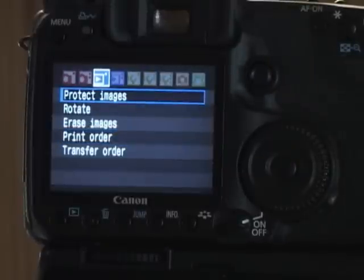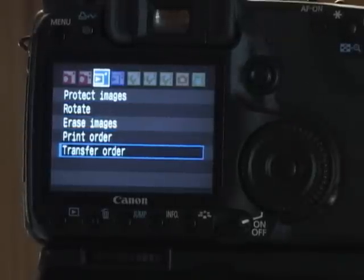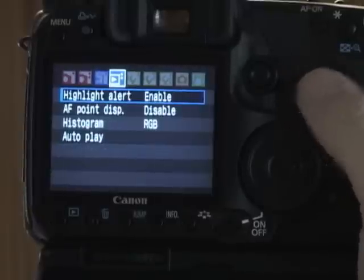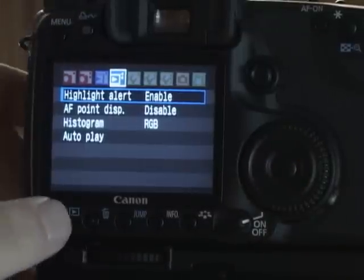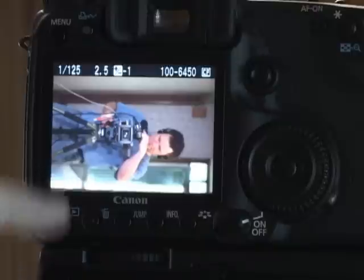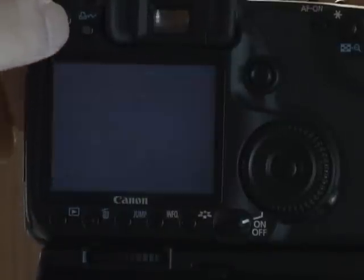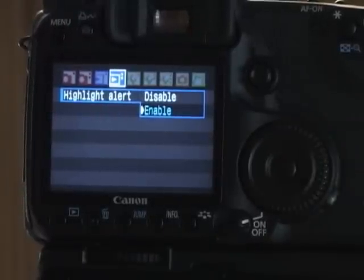Next here is the playback. You can protect images, rotate images, erase images, print and transfer order — I'm rarely in this menu. This menu shows how it's going to display. The highlight alert shows when you have overexposed your image — it'll actually blink. See these blinks over here, which is the daylight streaming in — those areas are overexposed. You can enable or disable it. I'll keep it enabled for the most part, but if I'm trying to show a customer something, I'll disable it.